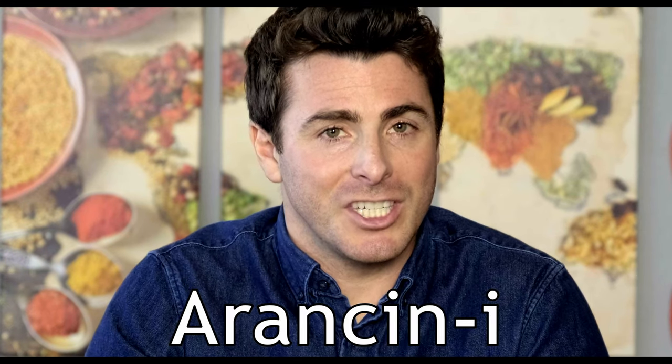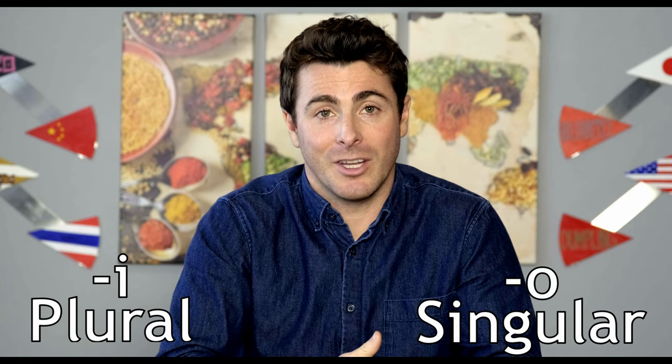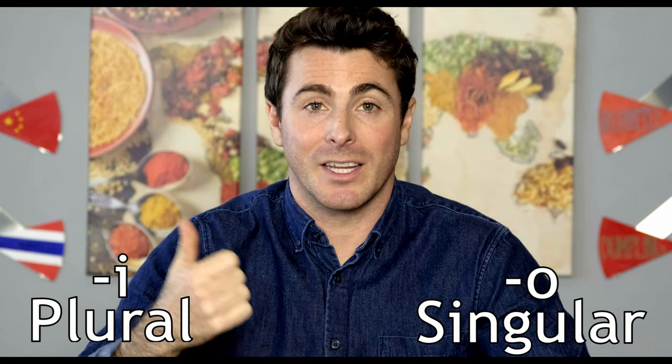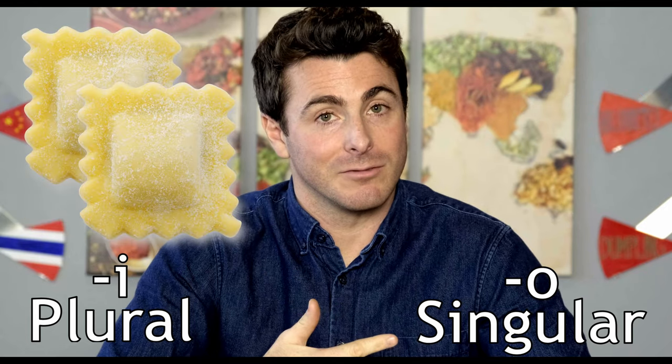You've probably noticed I've been saying arancini and arancino kind of interchangeably. That's because arancini is the plural and arancino is the singular. This is the case with a lot of Italian words — like panini / panino, cannoli / cannolo, ravioli / raviolo, or spaghetti / spaghetto.